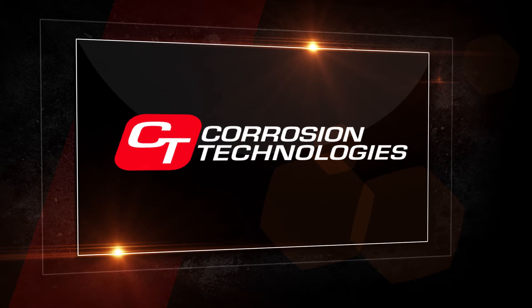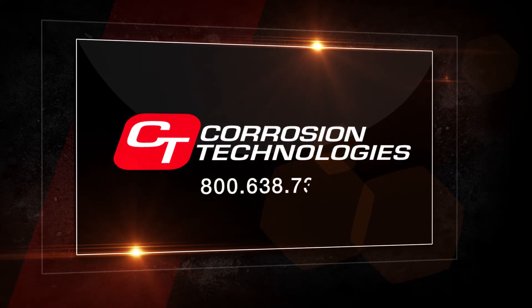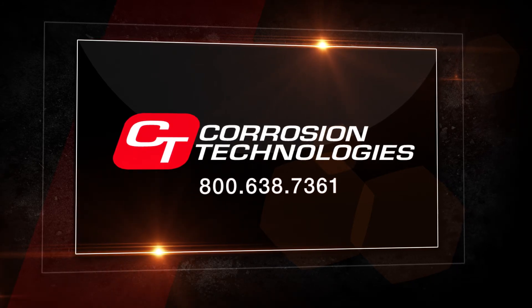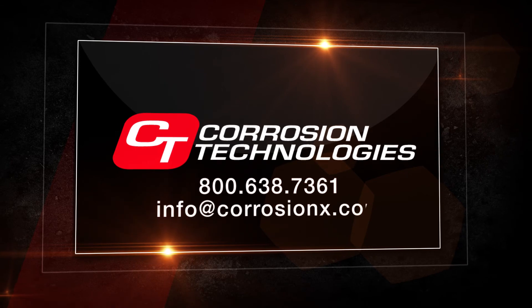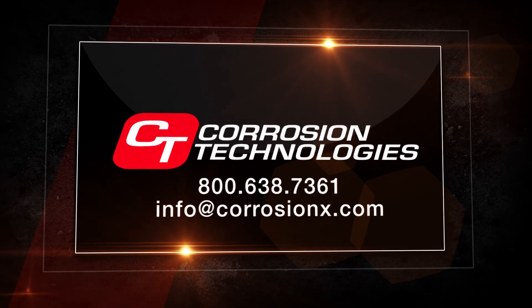At Corrosion Technologies, our first priority is to satisfy our customers. If you have questions or concerns, please call us at 1-800-638-7361 or email us at info@CorrosionX.com. We're here to help.